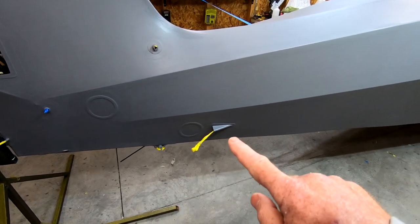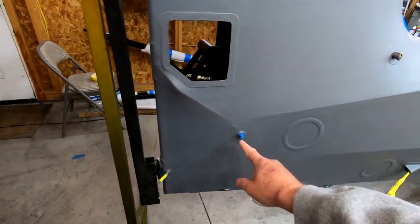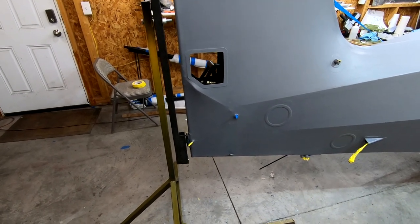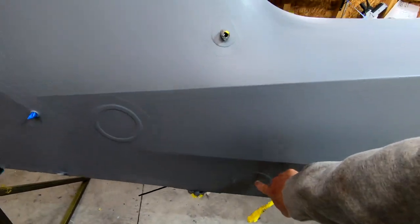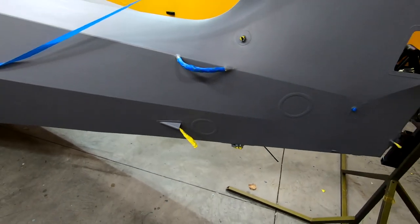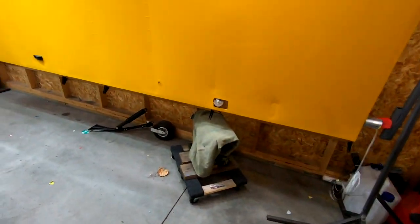I put my fairing on right there as well. At the bottom, I've seen some guys leave this area open, and I've seen cool designs with sheet metal and access openings. I've actually put some access openings - one on each side here and here, and one here and here. This one gives me access to my ELT, and this one lets me access the shock for the rear shock - my SuperStol tailwheel.